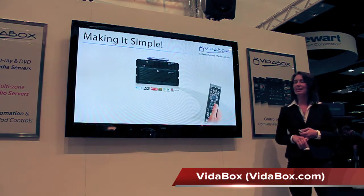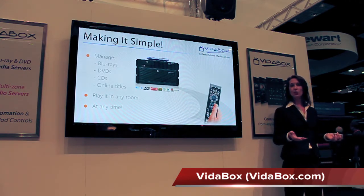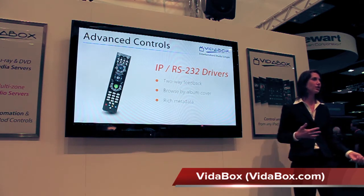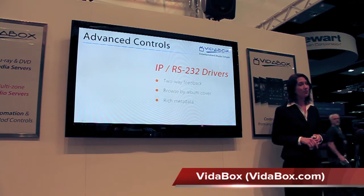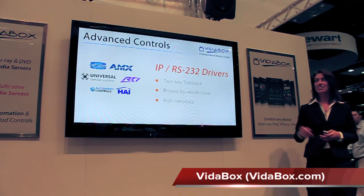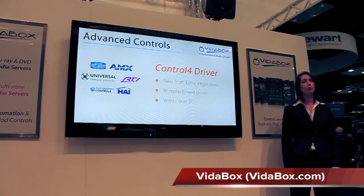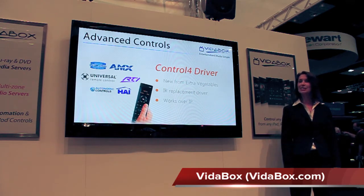With Betabox media servers, we can easily choose any Blu-Ray, DVD, CD, or online title and play it in any room at any time, all through a single system. And what if we already have a control system in place and didn't want to use this IR remote? Betabox has two-way drivers with popular systems like Crestron, AMX, RTI, HAI, and even the URC-MX 6000. We also have a one-way Control4 driver, allowing us to control our Betabox systems from any C4 remote.